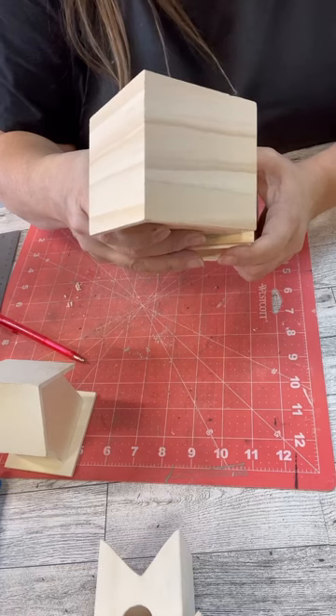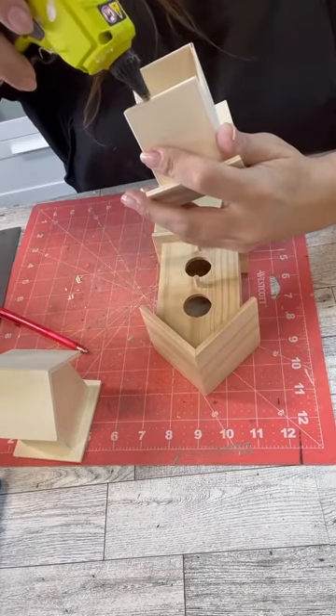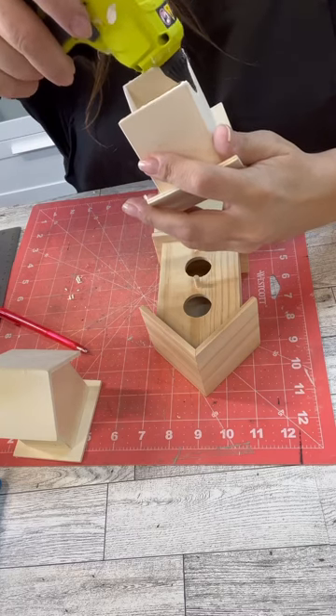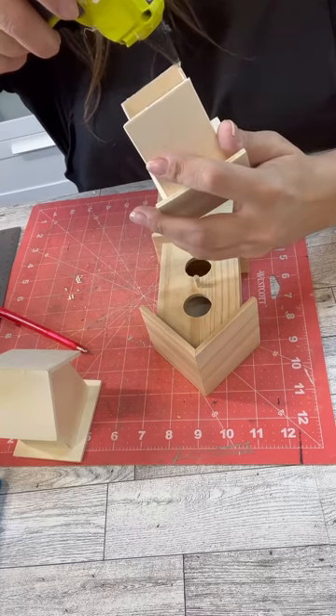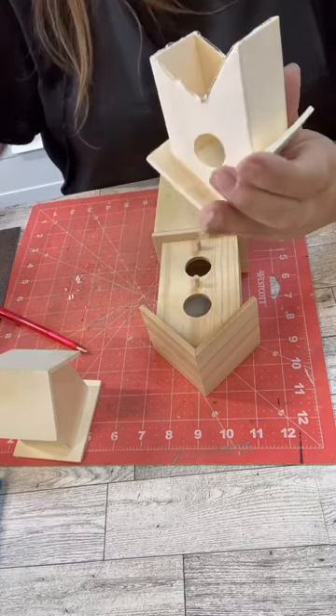So here's where I kind of start stacking the birdhouse, and we're going to do some stuff on the side. That's why I got those boxes — the little jewelry gift boxes at Dollar Tree.